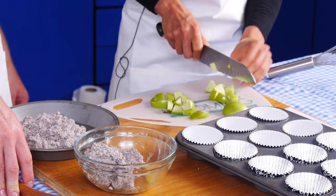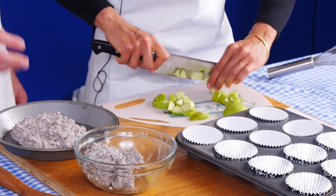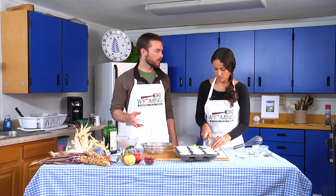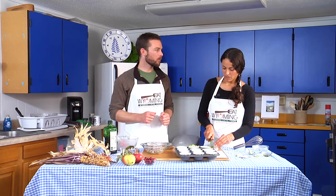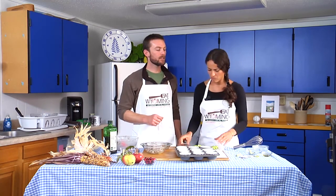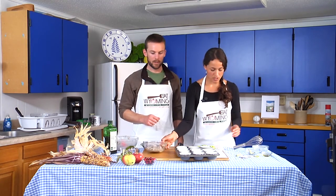So why do we care that it's actually a high altitude? Our baked goods are going to turn out a little bit differently than they would at sea level. We have to make a few adjustments to our recipes to help them turn out the way we want.